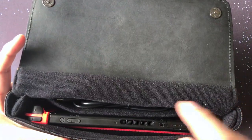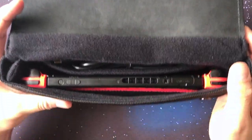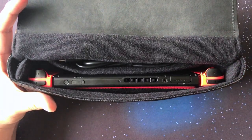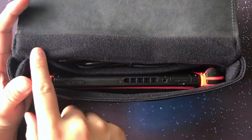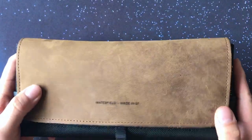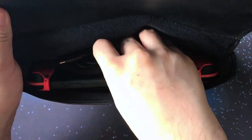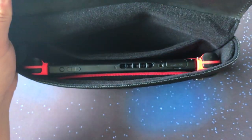It fits really well and I like that it matches the curvature of the Joy-Con — it's a really snug fit right there. The top part is padded with cushion so it's all covered and protected. Once you close it, it works pretty well. Now let's take this out and do one more test.